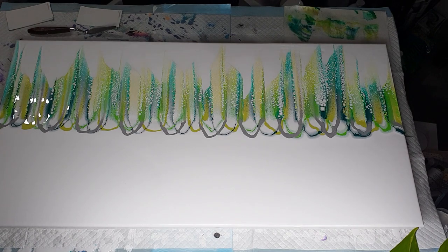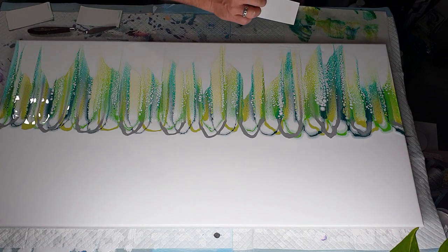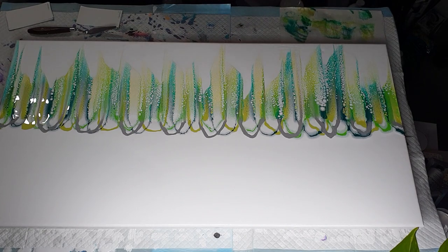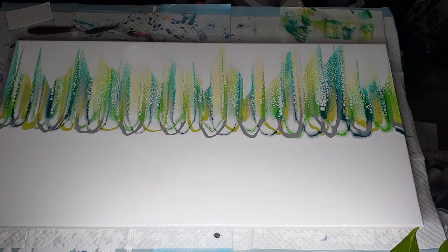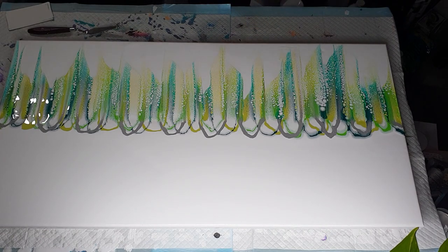Now, while we're here, we're going to put our card on the edge of the canvas and swipe the side. Similar to how you do the top — you won't get the same effects, but you don't want four straight lines where the paint just ran over. You don't want just green, green, green, silver sitting on the edge. If you give it a swipe it just blends it all in together a bit better.